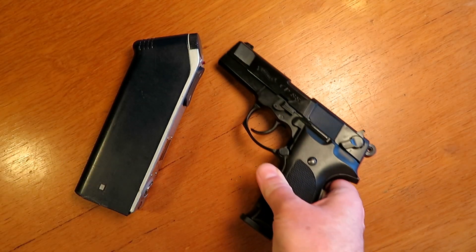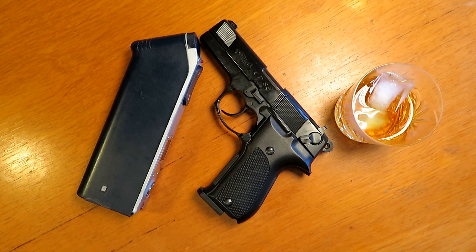All we need is a new radio, a gun and some boos. What could possibly go wrong?